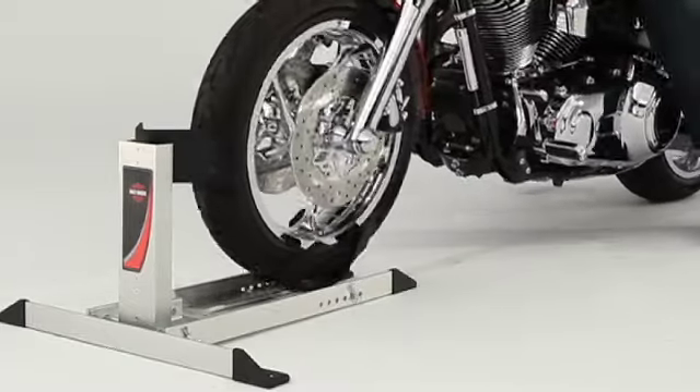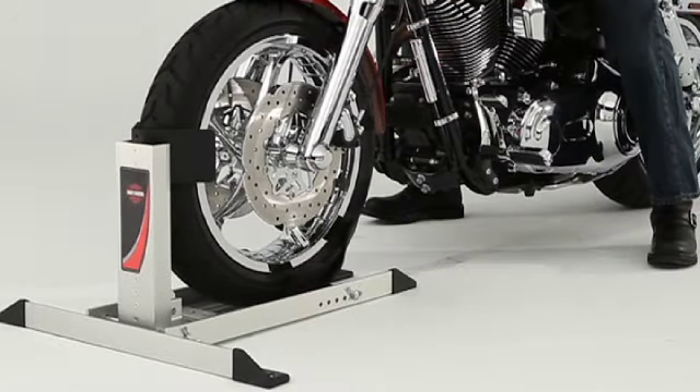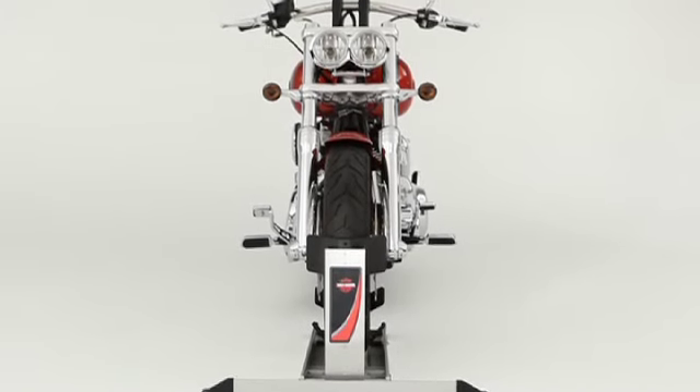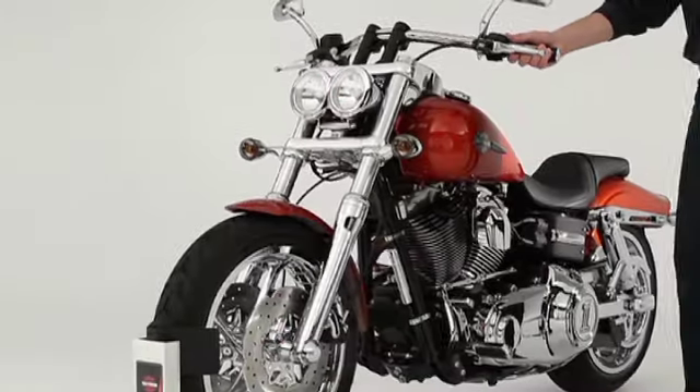Just set your Cruiser Cradle on the ground, roll your bike into it, and bingo — it's standing straight as a soldier and steady as a rock. Go ahead and work it hard; you're not going to tip it over.